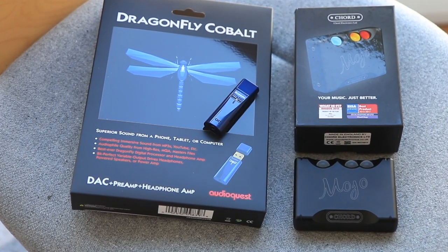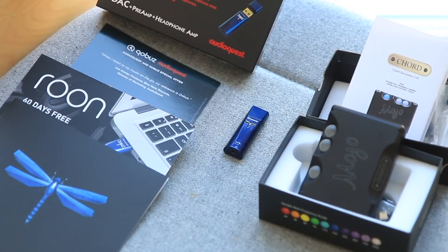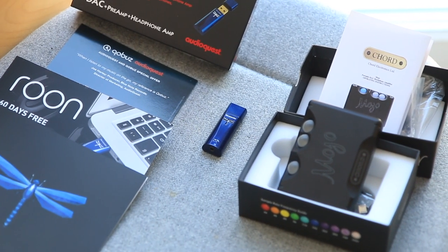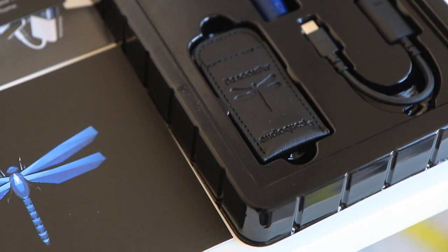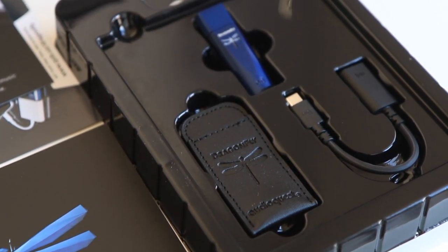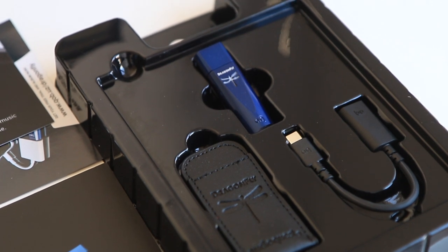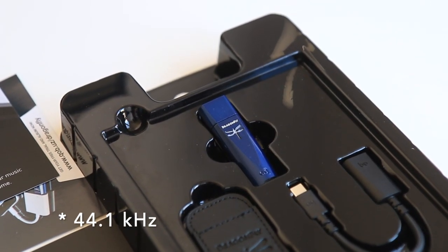On paper, the Chord Mojo is the most expensive with the best specs, yet its packaging is outdated at its price — USB-A cable, micro-B port, instructions on an A4. The Dragonfly in comparison is much better, with a USB-C adapter. AudioQuest even tells you the importance of playback formats, which are not obvious for newcomers.